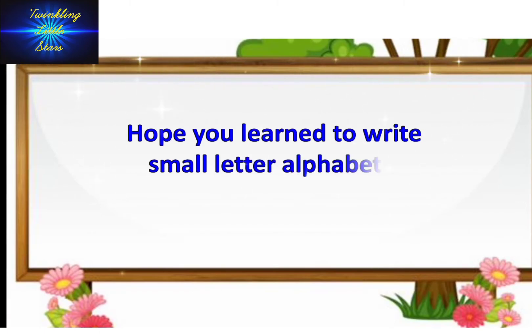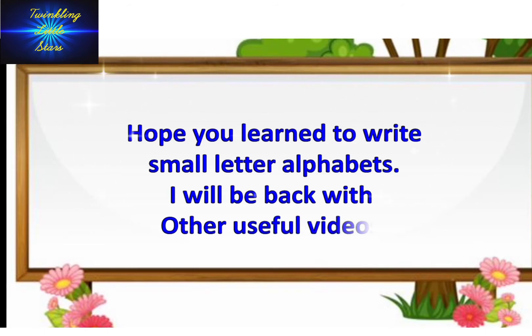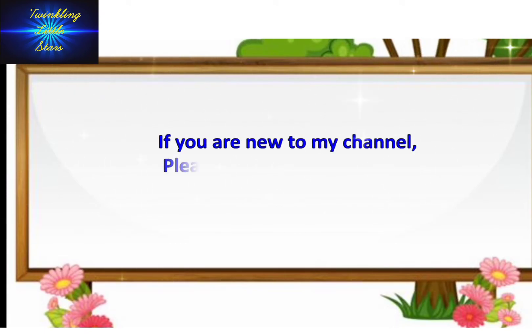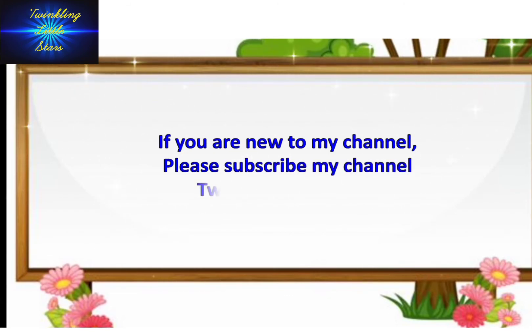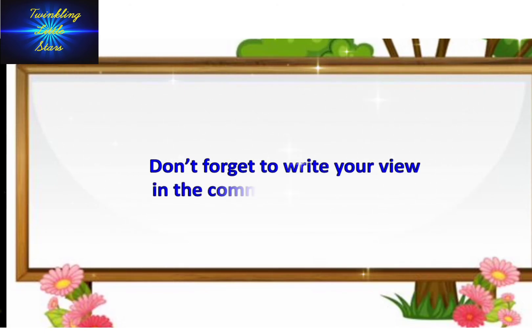Hope you learned small letter alphabets. I will be back with other useful videos. If you are new to my channel, please subscribe to my channel Twinkling Little Stars. Don't forget to write your view in the comment section below.